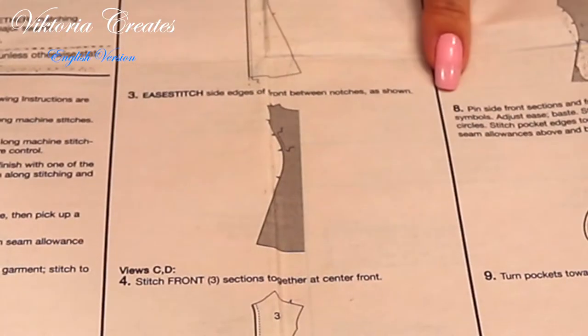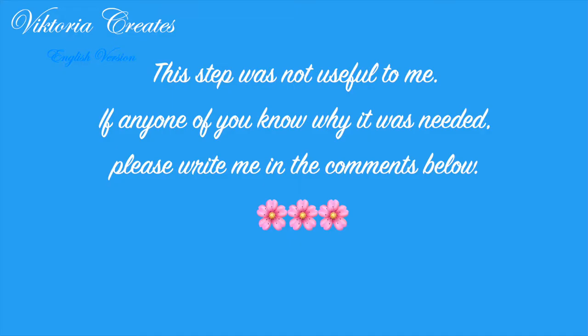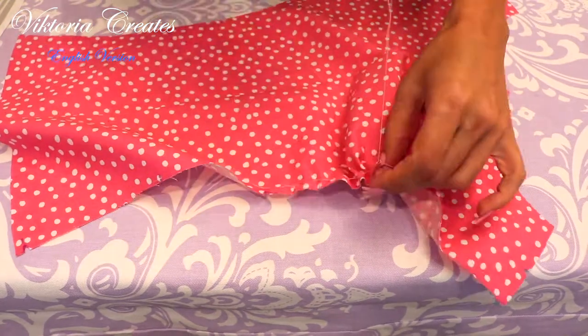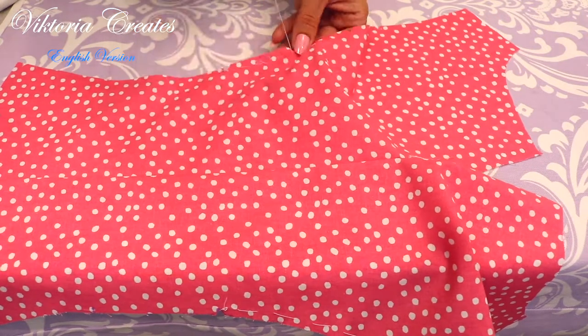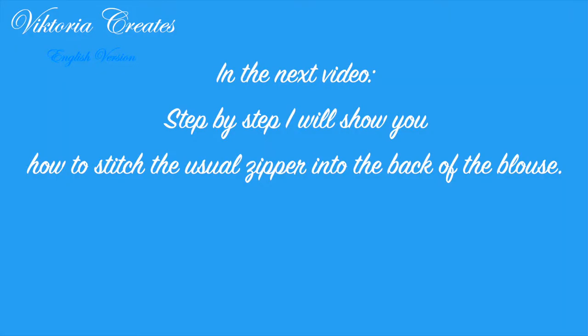Easy stitch the side edges of the front between notches. This step was not useful to me — if any of you know why it was needed, please write me in the comments below. In the next video, step by step I will show you how to stitch a regular zipper into the back of the blouse.